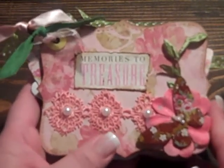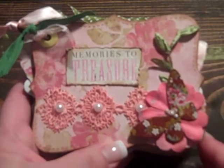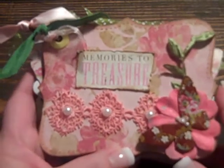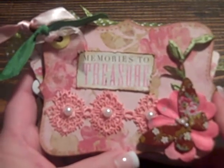Hi ladies, I have another little mini I'd like to share with you. This is a mini I cut with the Sizzix. It's a top note shape by Stampin' Up. The paper collection that I used is the Madeline by Kay and Company.